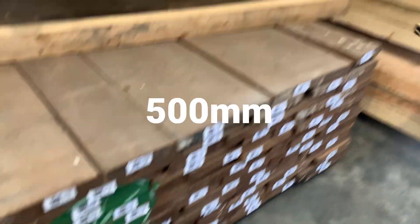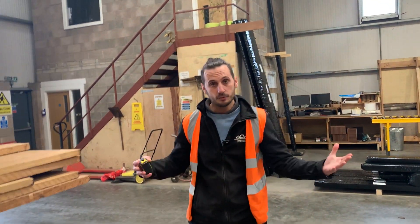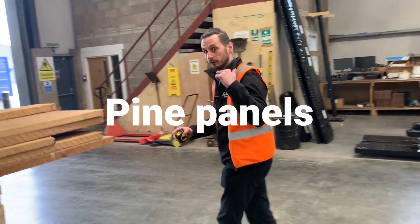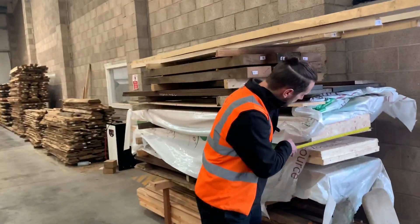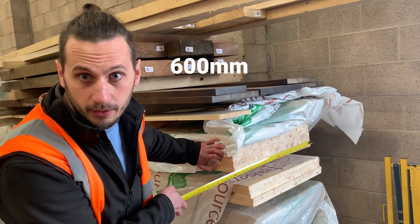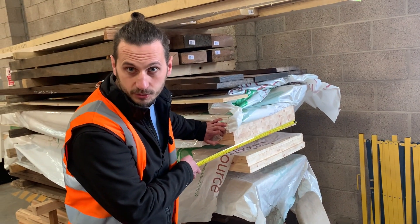If all else fails and you can't get the widths you require from those species, you can try pine panels. We do pine panels at 600mm wide, so if you're looking to do any worktops or deeper shelves, that's an option as well.